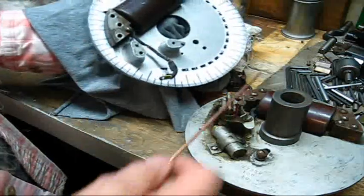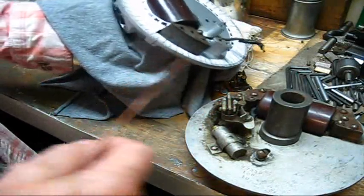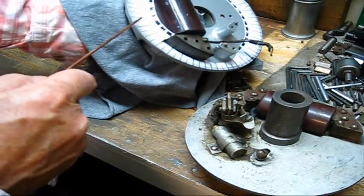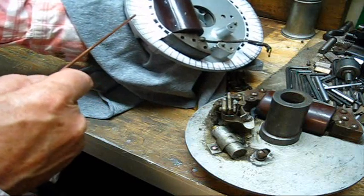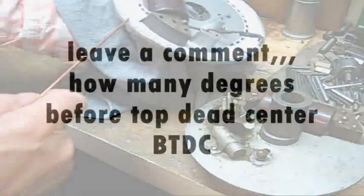I fixed the degree wheel the right proportions, the outside diameter, to get the degrees. And if you'll just look right there, that's 10 degrees each one of the big ones. That's 5, 10, 15, 20, 25, 30.